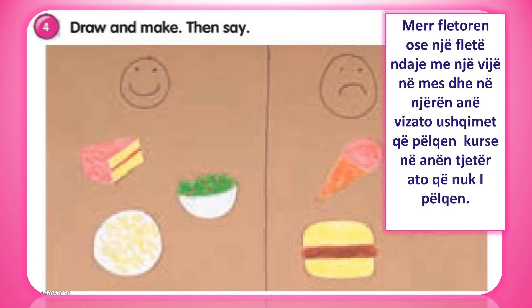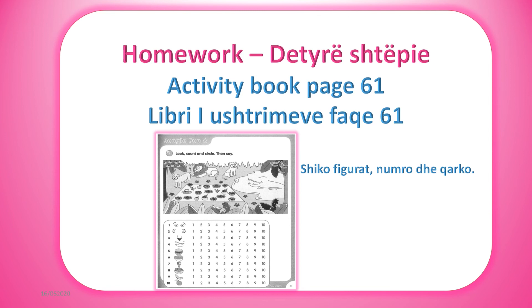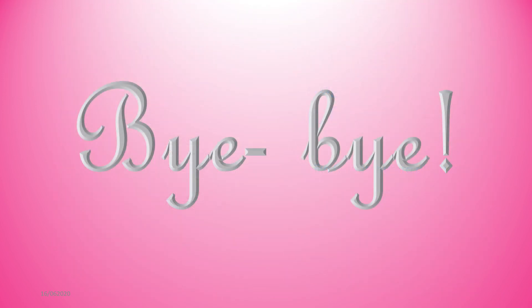Exercise 4: draw and make, then say. Draw the food you like and you don't like. Bye bye, kids, see you next time!